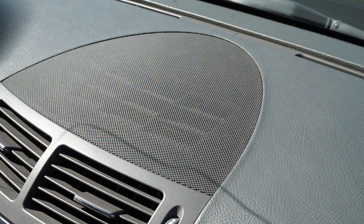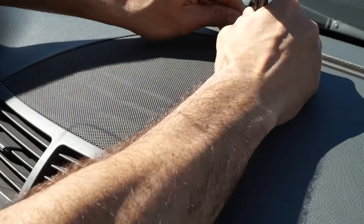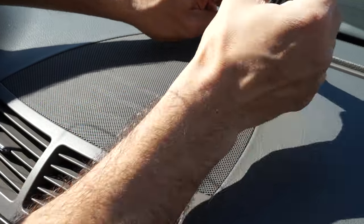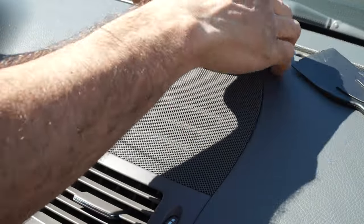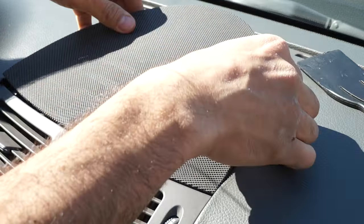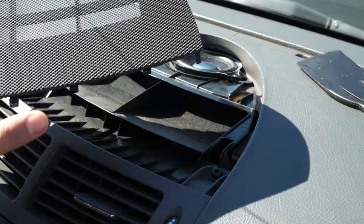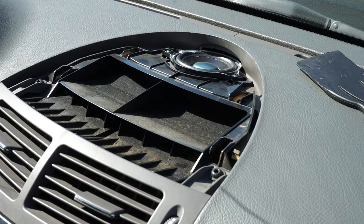To take the grill off, wedge the plastic tool in just enough to get your hands underneath. Once your hands are under there, just pull up gently and slide it forward. These tabs here hook into slots at the front.